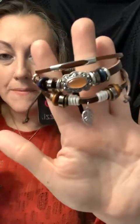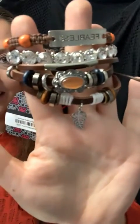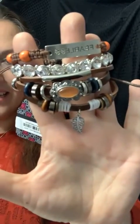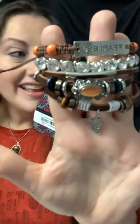Here we have kind of a thick urban, and then I threw a little bling on there — because you've got to throw some bling in there — and then look at that fun inspirational top bracelet. How cute is that? So tip number two: different sizes.